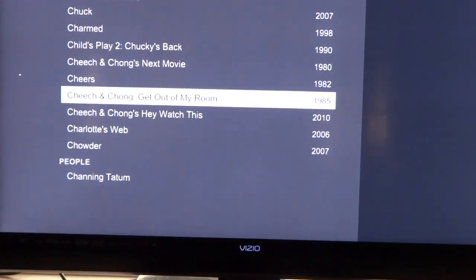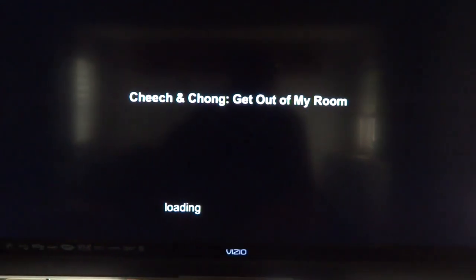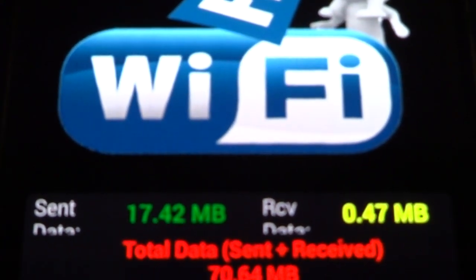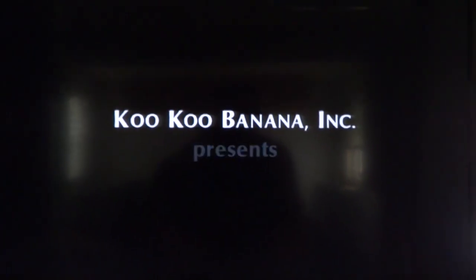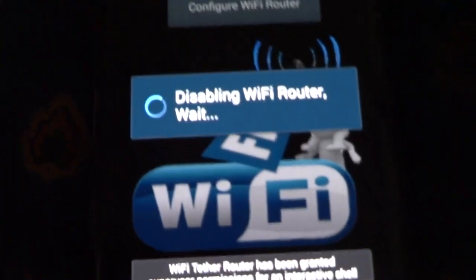All right, Cheech and Chong — why not! Let's do Cheech and Chong, hit play. There's the movie. I am running off the tether and you can see with this focus that it's sending and receiving data. You can see the Wi-Fi Tether Router running at the top. The movie is playing.